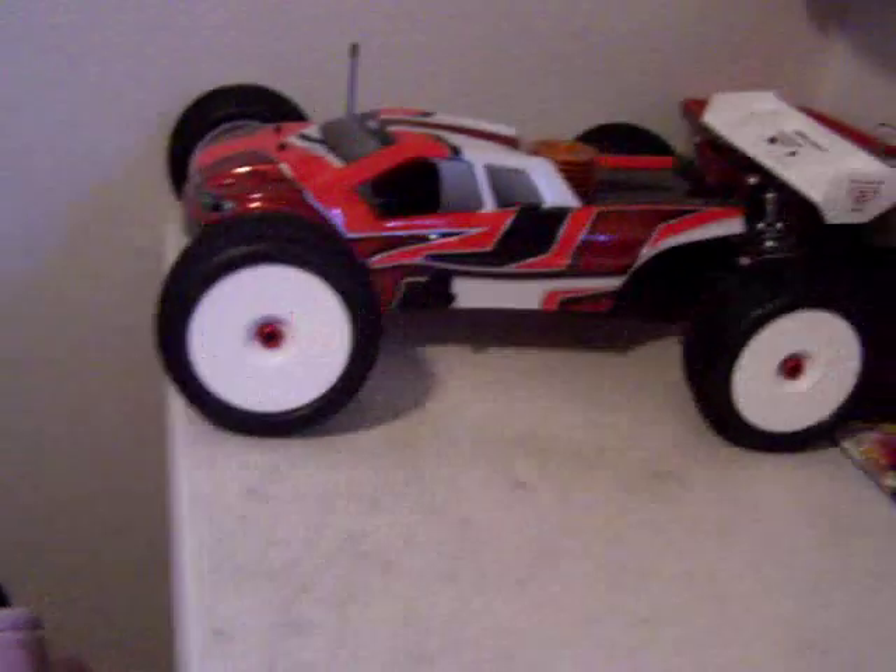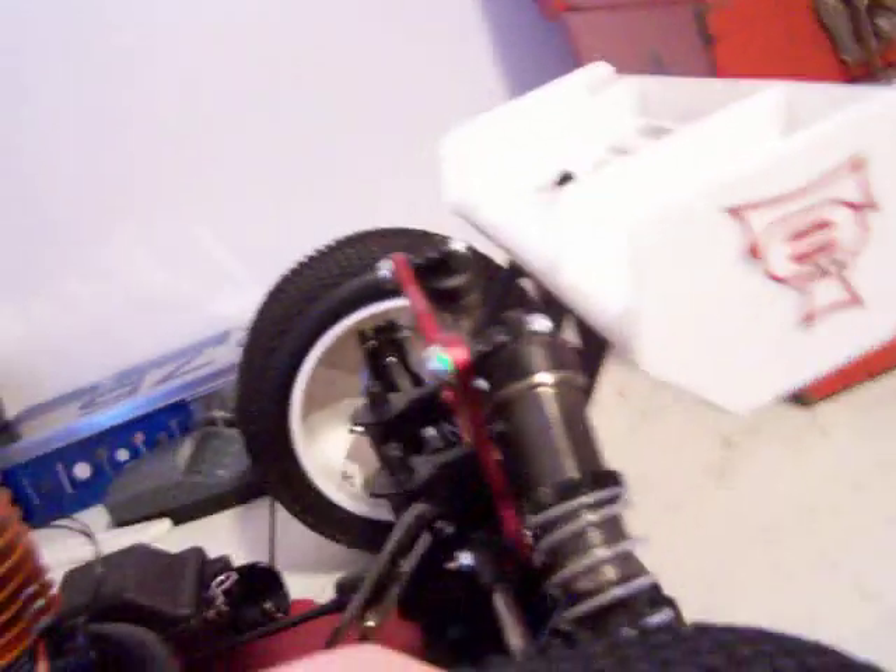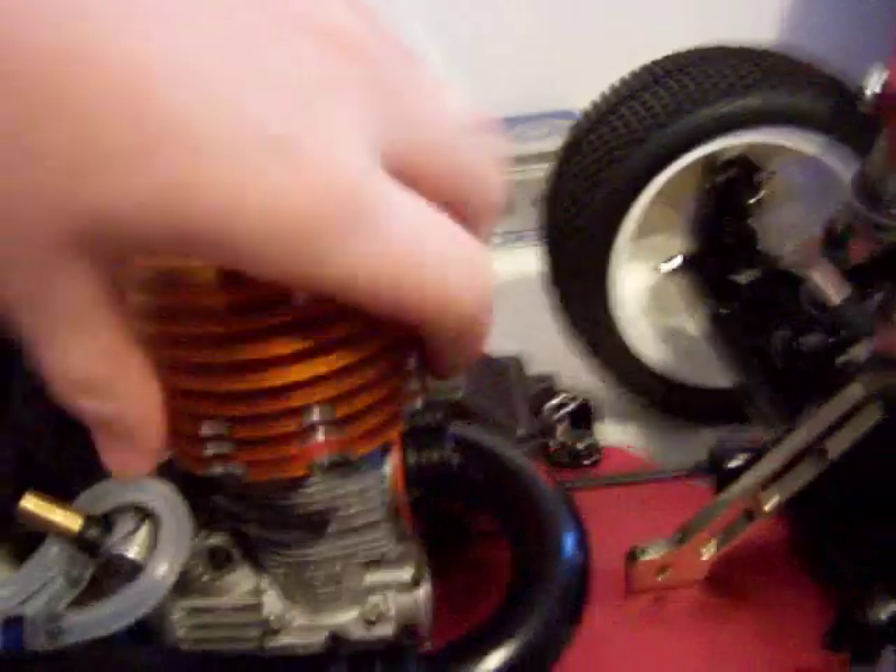Nothing much new going on. Here's the body — I got the body here. I'm either going to keep this body basically until it dies or I might get a new body for it. Here's the Losey. Still waiting to break it in yet. I wish I could, but I can't because it's too cold out.